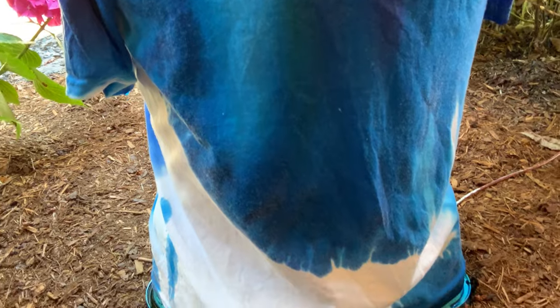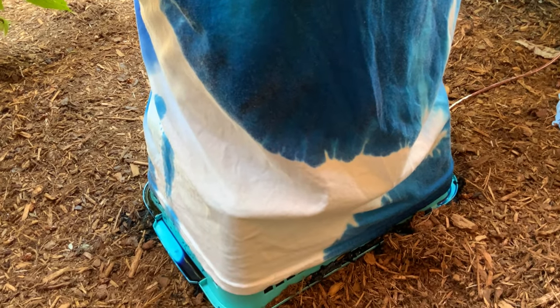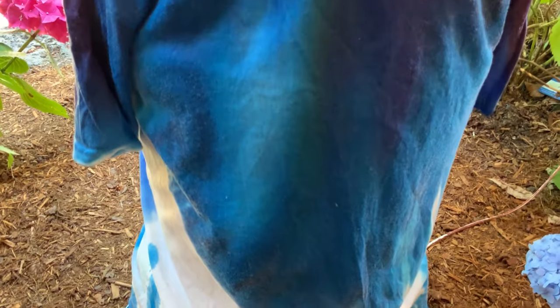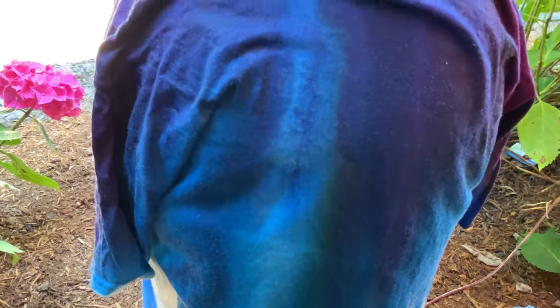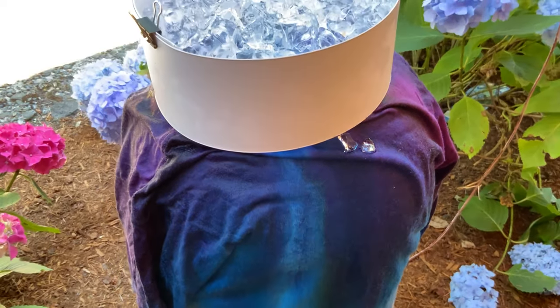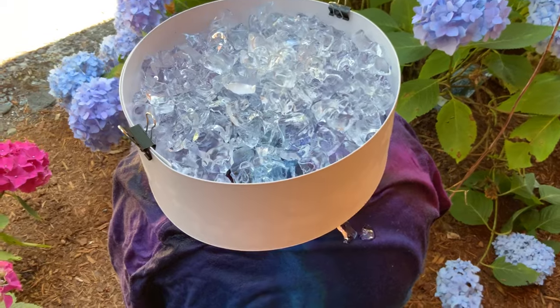So maybe a beach ball is not the best way, because I definitely think it's losing its air. But we'll see what happens. Lots of ice still to go.